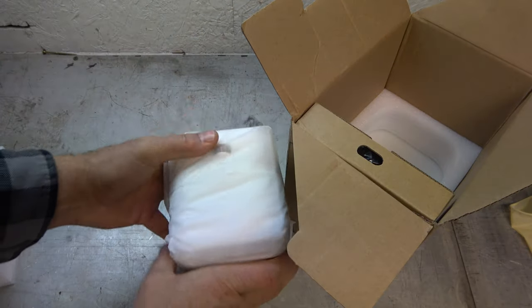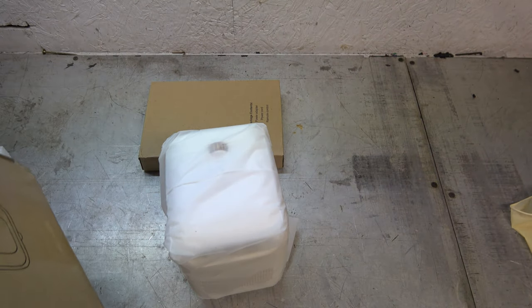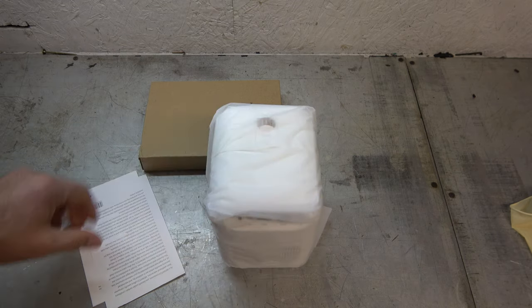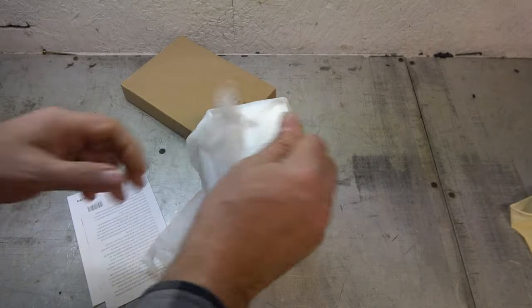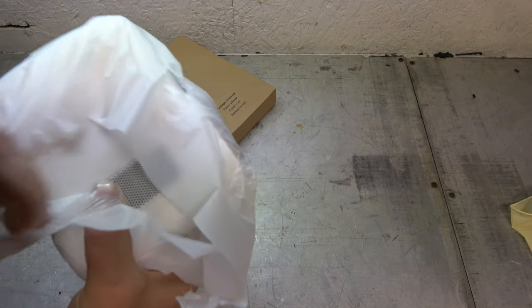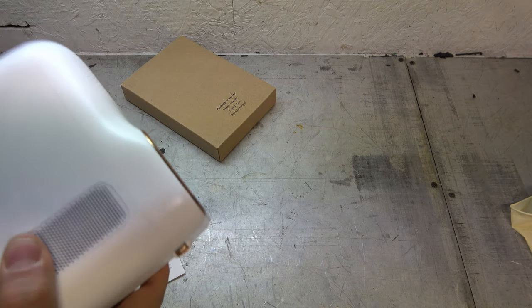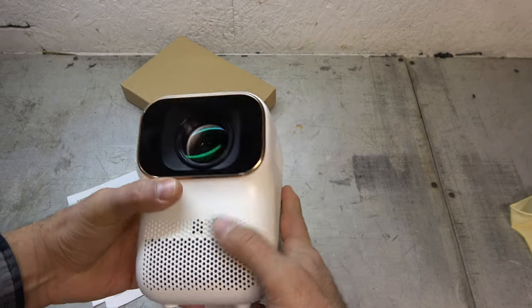It is kind of an all-in-one doodad. It allows you to project a movie or TV show or whatever it is you want to play onto a wall. That pretty much sums it up. These things were so expensive that there was just no way you were ever going to afford something like this, and now they have become quite reasonable. Look at that big old lens right there — isn't that cool?